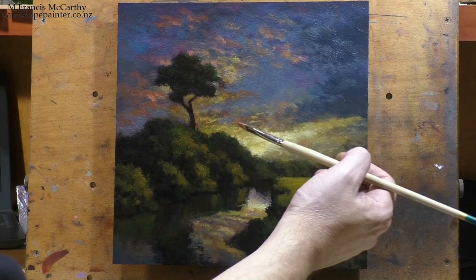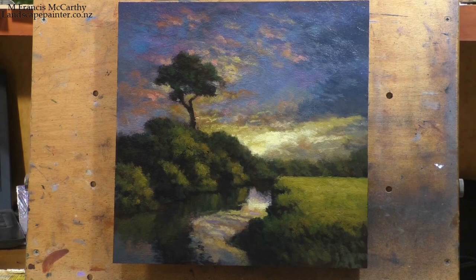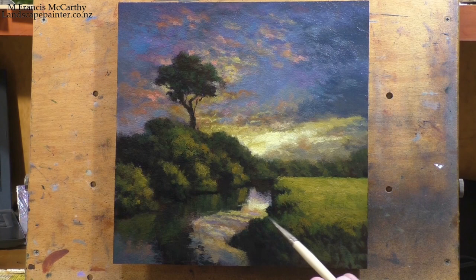Once that freshness is lost, you can't get it back. The only way to get it back is to scrap the entire painting and go after the motif again — and of course that will be a completely different painting. I've done several motifs repeatedly and I never get the same painting twice; it's always very different.